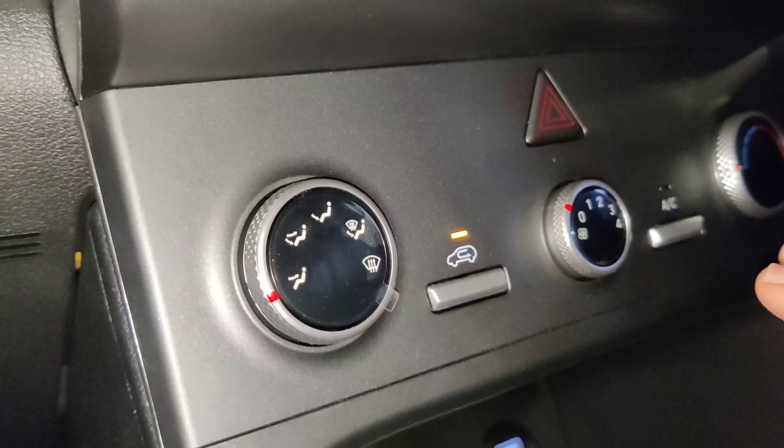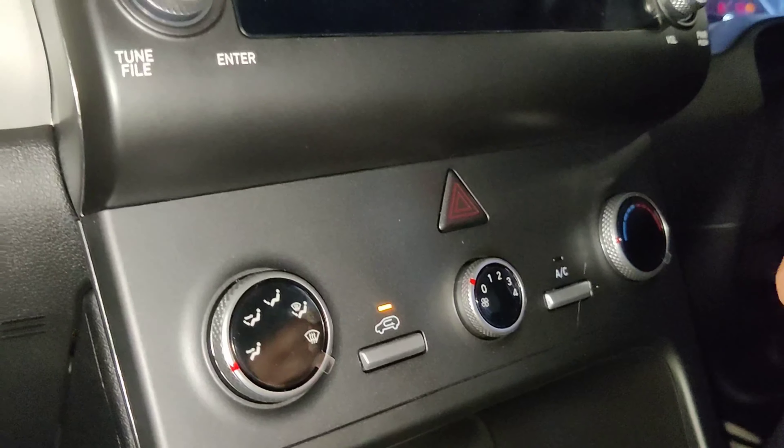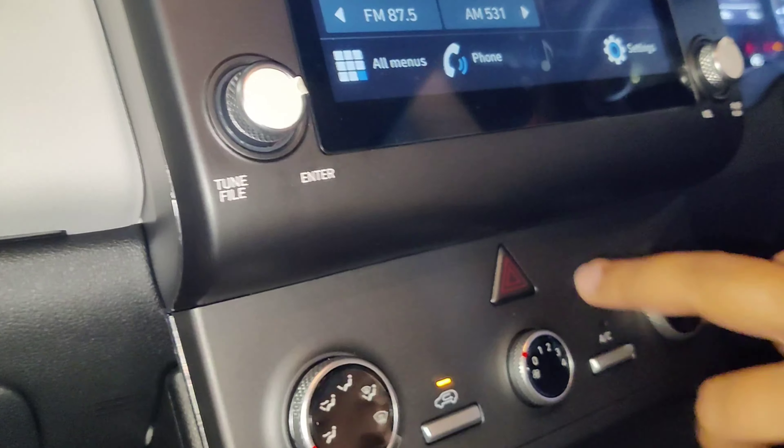You can find the 6-speed gear transmission. You can find the chrome finish on the gear knob. There is a reverse gear as well.